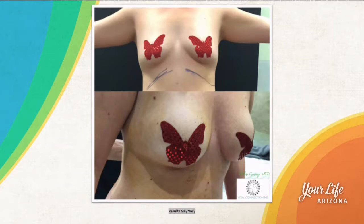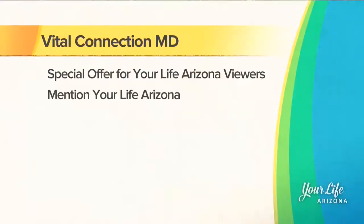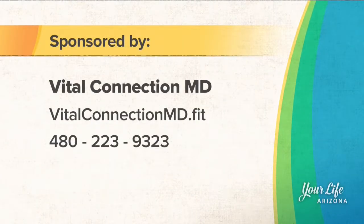What makes you different from other providers? We only have nine particular machines in the city with this fun sculpting machine, and I'm fortunate to be able to use it to sculpt patients surgically with minimal downtime, minimal bruising, as well as the ability to do areas that classic liposuction would cause skin sagging, such as the abdomen. If you mention Your Life Arizona, you'll get 10% off your fun sculpting procedure. For more information about Vital Connection MD, you can visit their website.